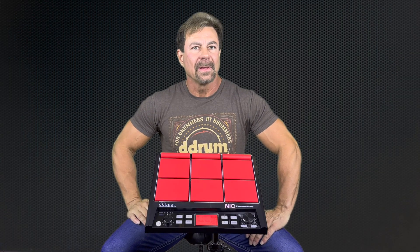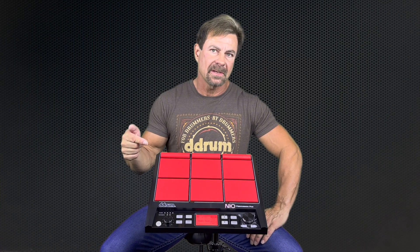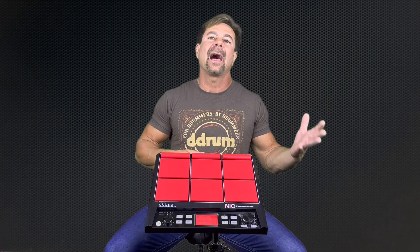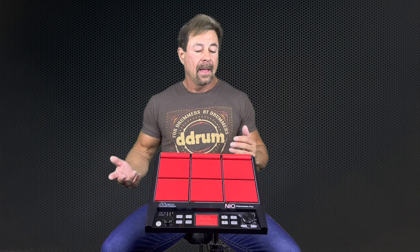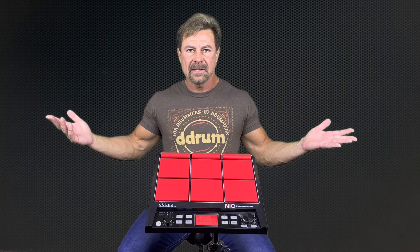I firmly believe that in today's music business, drummers have to have a percussion and sampling pad in order to bridge the gap between all the hybrid sounds, no matter what kind of music you're playing — rock, pop. Heck, country's got 808s and bass drops now. It's crazy, right? This bridges the gap.